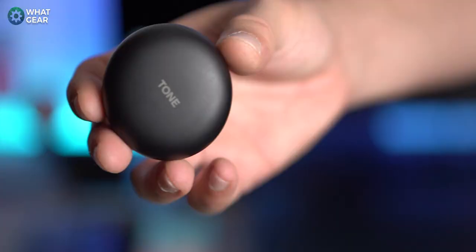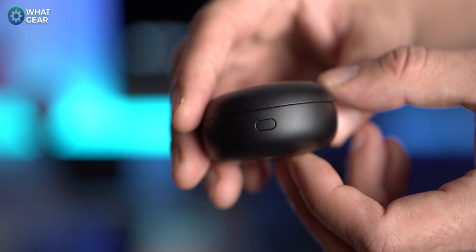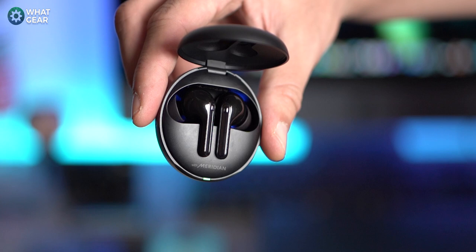The FN7s case is tiny and lightweight at just 56 grams. It features a UV nano case — more on that later. The finish is really nice with an incredibly premium soft-touch coating, a little branding on top, a USB-C port, a pairing button, and two LED light notifications. It's very well built and the lid doesn't feel like it could snap off easily.